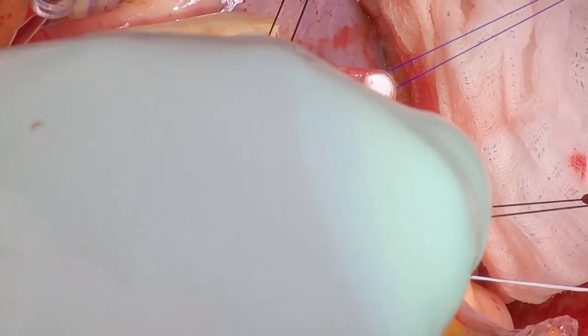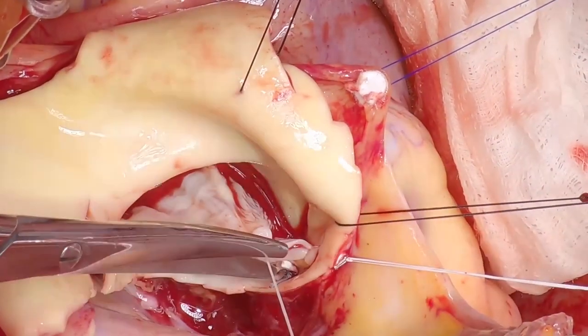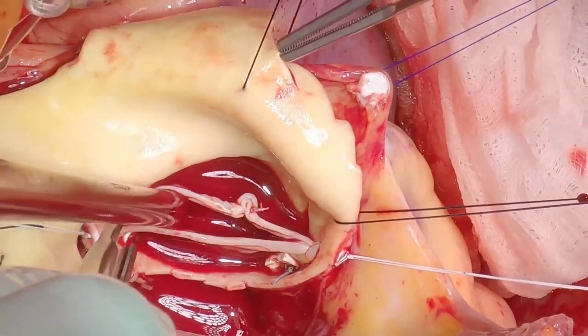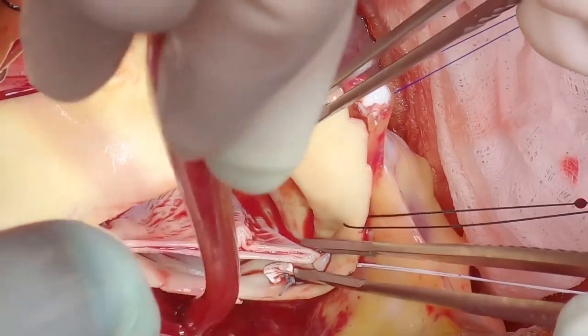This suture is Ethibond, not a Gore-Tex suture. The plication is now complete and there is good symmetry to the leaflets.